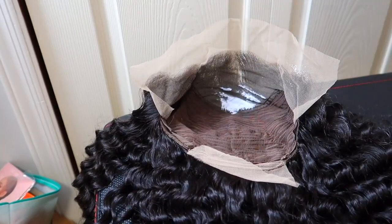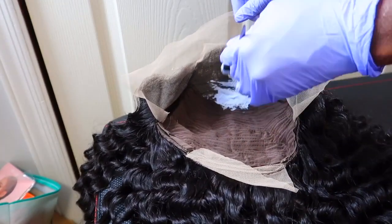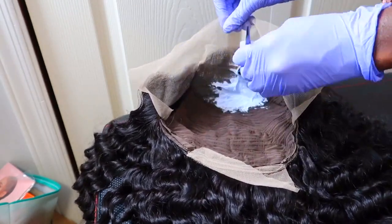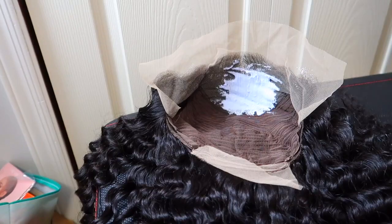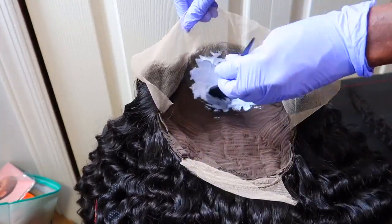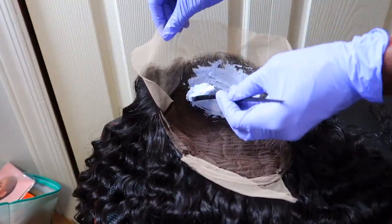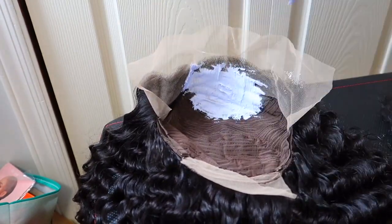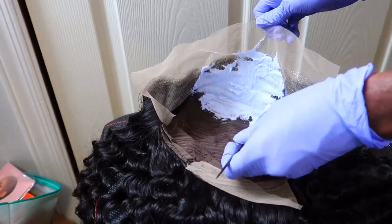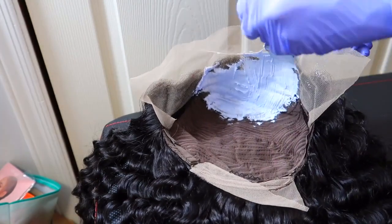Now it's time to brush your bleach onto your knots. Some people flip the wig inside out and put it on a canvas head, but when I do that I tend to get bleach on the hair strands. I know you're supposed to apply with a light hand, but you do need a little pressure for it to go through the lace to cover the knots. I spray the hair and hairline with Got2b spray and let it dry before applying the bleach.